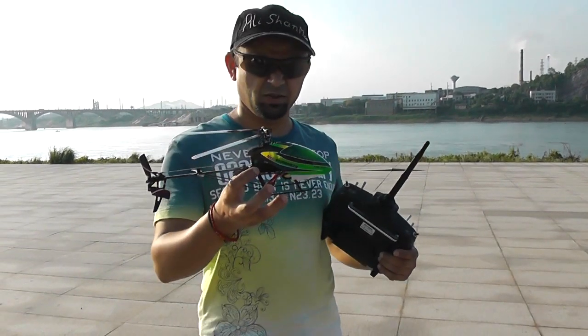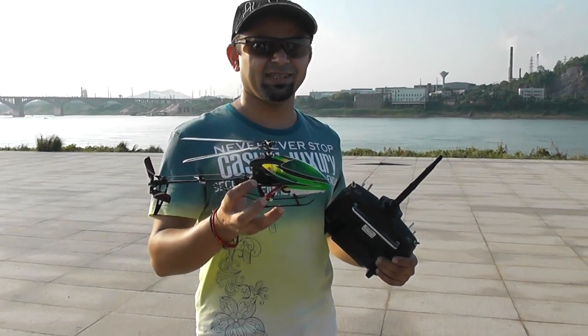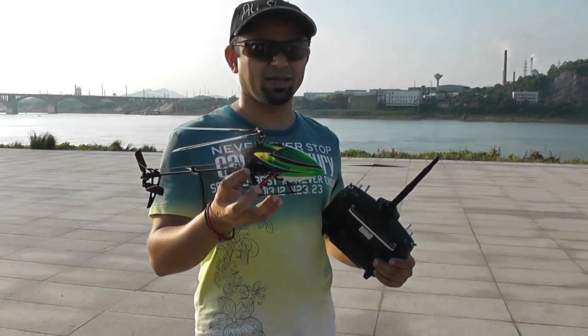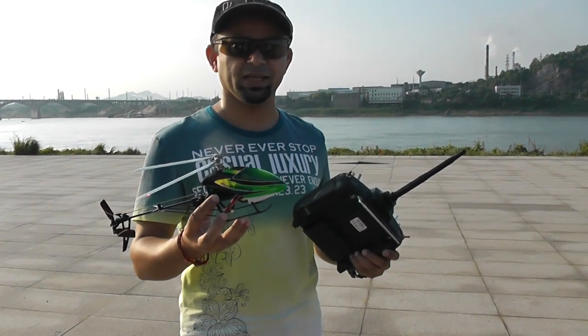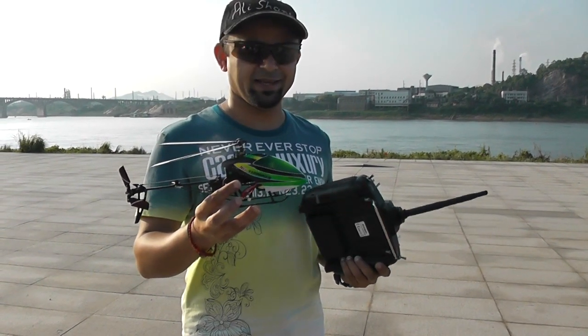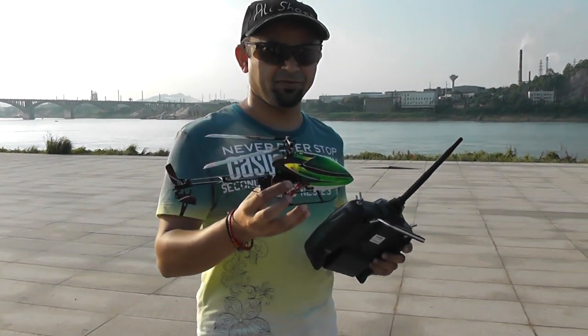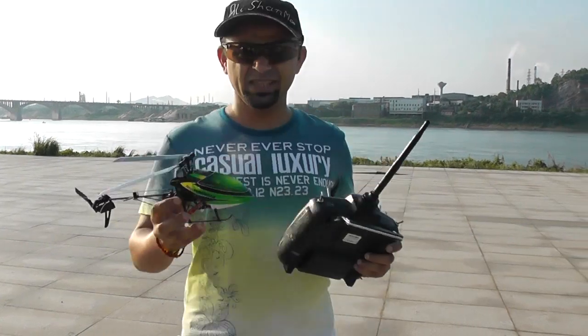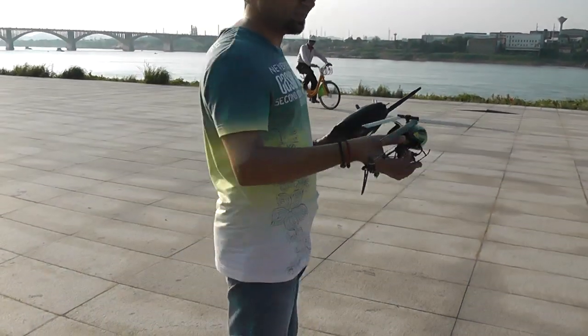Hi, this is Ali Shamar. This is the new V120 DO2S from Walkera. It has a six-axis gyro, which means more stability. Not just that — unlike some helicopters like the Genius CP, the six-axis gyro stays always on, providing more stability for 3D flights. Today it's really windy and we want to see if this bird will really fly in these wind conditions.